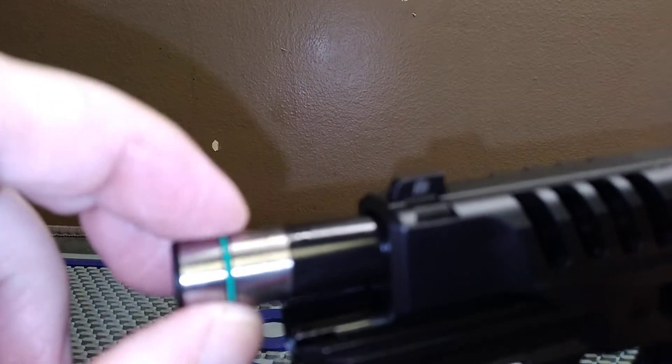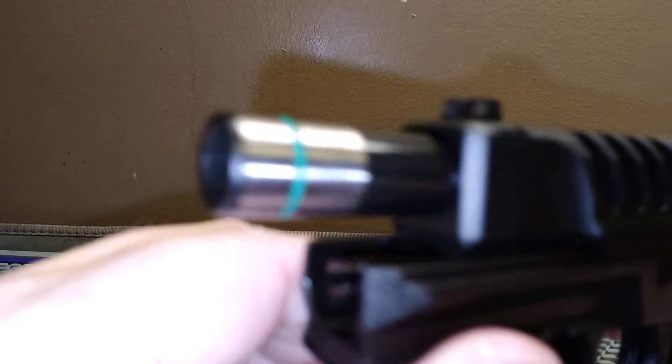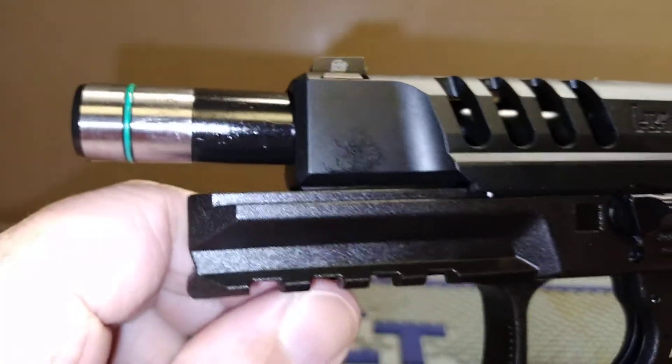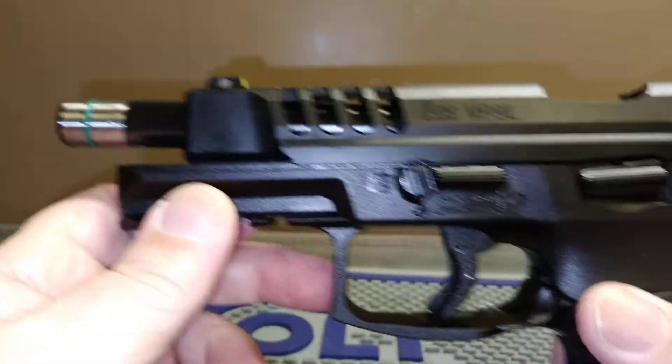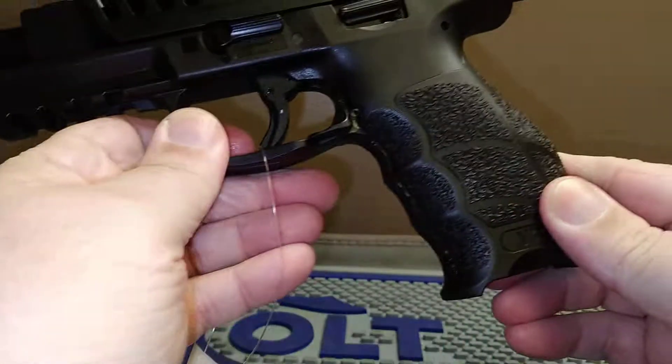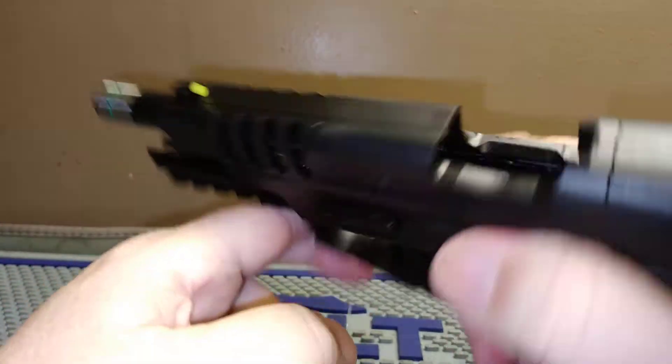Something I find kind of odd is they've got a little rubber o-ring at the end of the barrel. Obviously it has to take up some slack, but why would they need to do that? If somebody knows the answer, let us know down in the comments below.